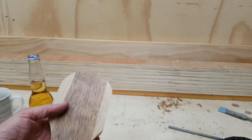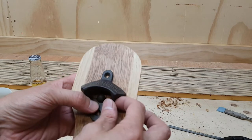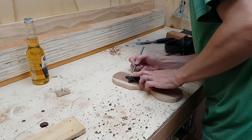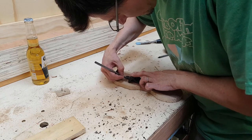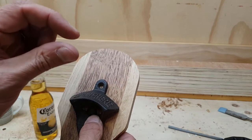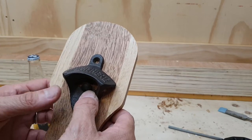So what I'm going to do now is just slightly inset this opening. I'm just going to draw a line around the outside of the contact areas and just inset them by - I don't know - like a millimeter or so. Just a little bit, give it a little bit of an extra feature.